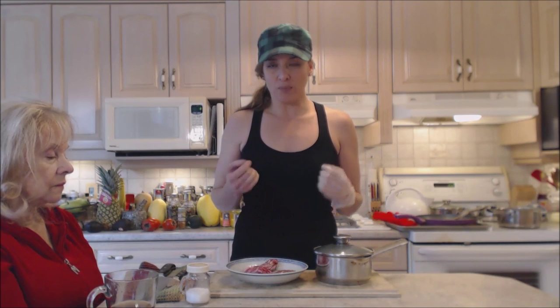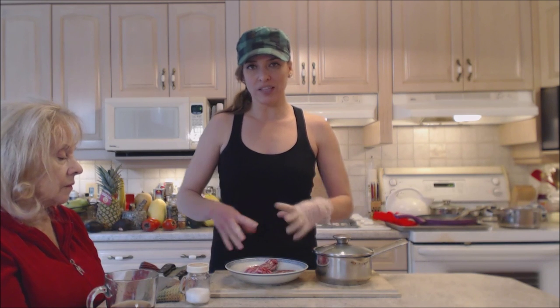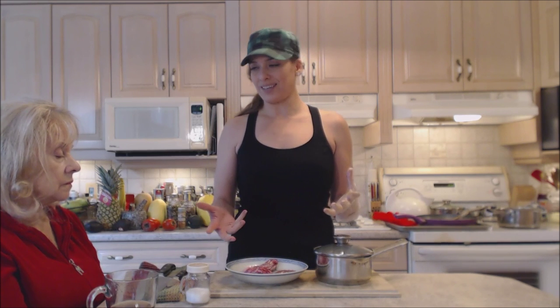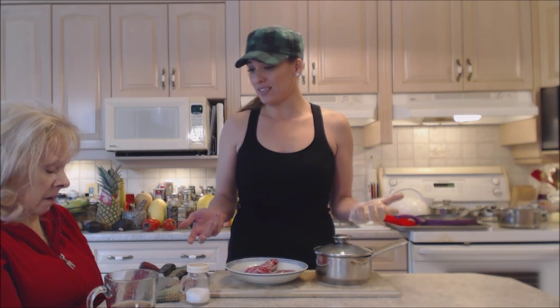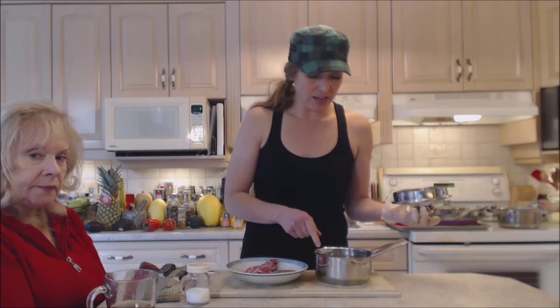If your mom or grandmother used to cook giblets, you might crave that flavor in your gravies — that's usually what we use this for. We use the liquid for gravies as well as the meat. And if you don't want to eat it yourself, cook it up for your pets. Your pets would love this; it's really healthy and nutritious for them.